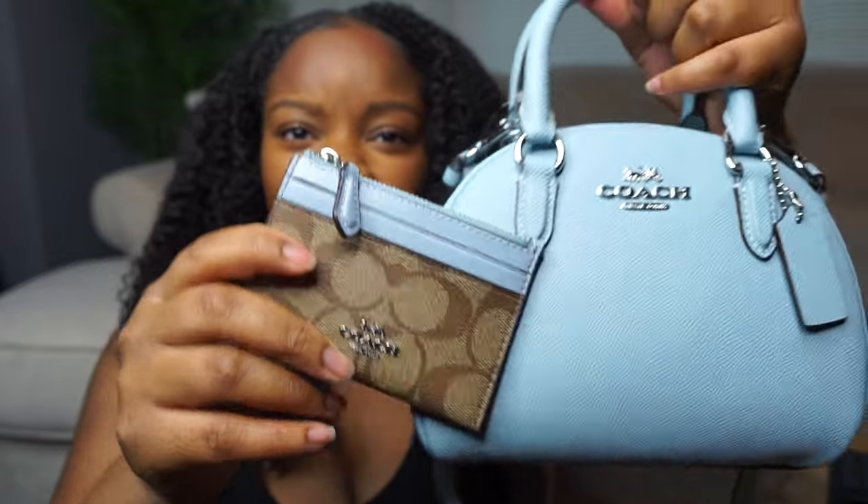Of course once I got the bag I had to get the wallet. I was torn between which wallet I wanted. I really wanted the snap wallet in this color but it was sold out — y'all know I love a good snap wallet, it's the perfect compact wallet. So then I was torn between two card cases. They had a solid blue colored card case, and honestly I kind of wish I would have gotten that one, but I'm not disappointed with the one I got. I got the mini skinny ID case in the canvas as well as the powder blue. I wasn't sure if I was going to like it because Coach's lighting throws the pictures off a little bit online, but I love the way it looks in person. Here's how it looks in comparison to the bag.